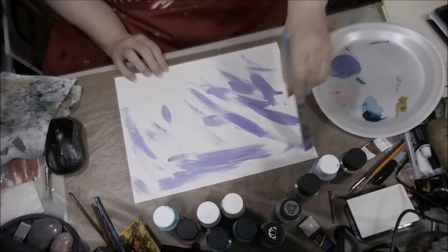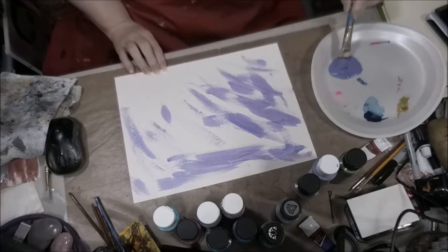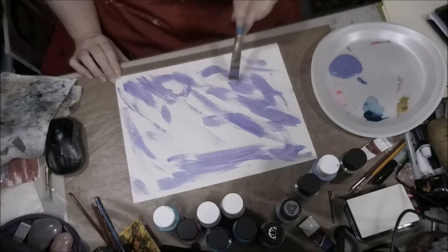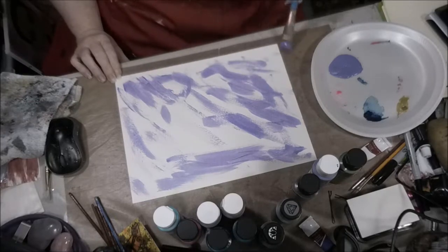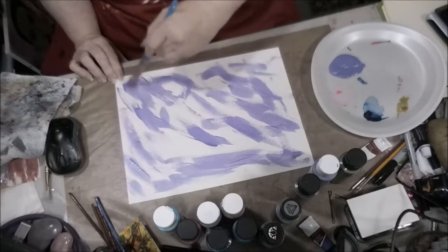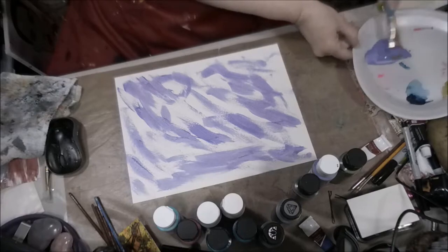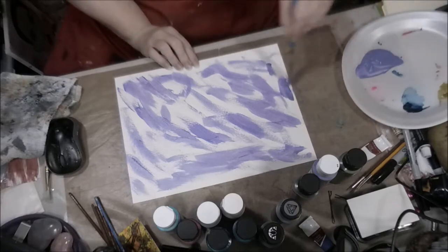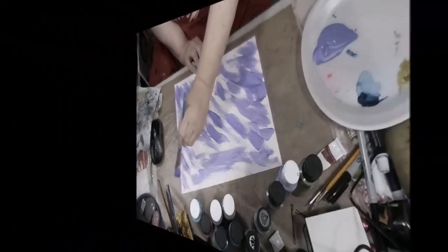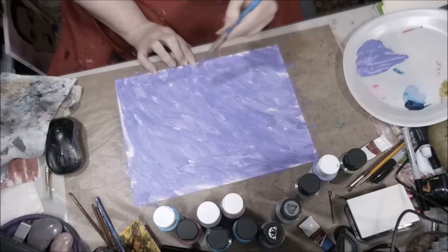This is just showing you how I prepare it and also how I cut them. The purpose of this video is just to show you that it's simple — anyone can do this. You just go crazy with the backgrounds, especially if you're going for an abstract look, and you can come up with all kinds of things.